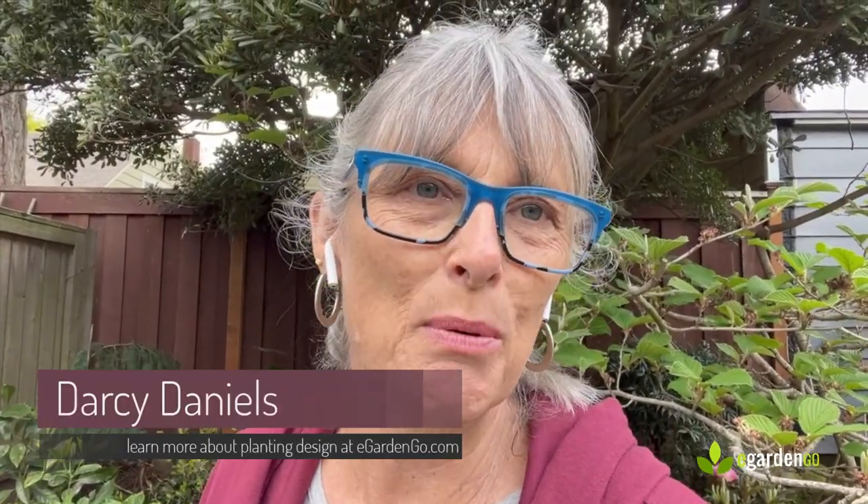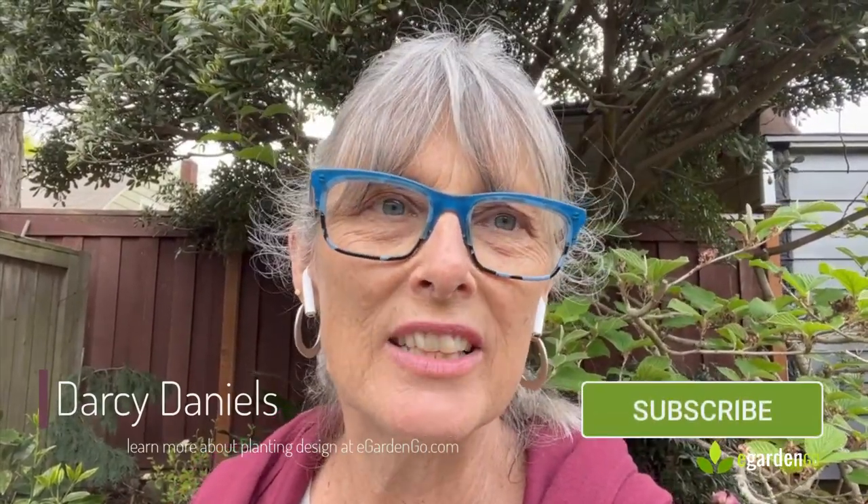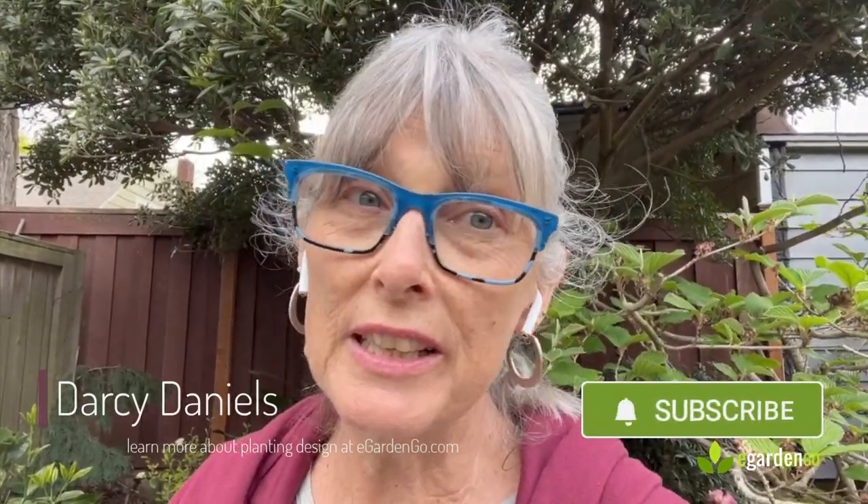Thanks for tuning in. We're going to check back in on this project as it gets a chance to grow and fill in. If you like this type of content, don't forget to subscribe to the channel, push that like button, and if you're so inclined, share it with your friends. Until next time, bye!